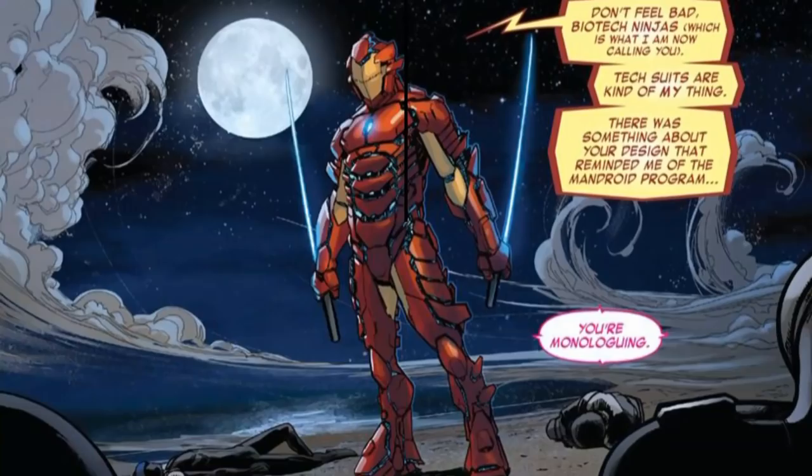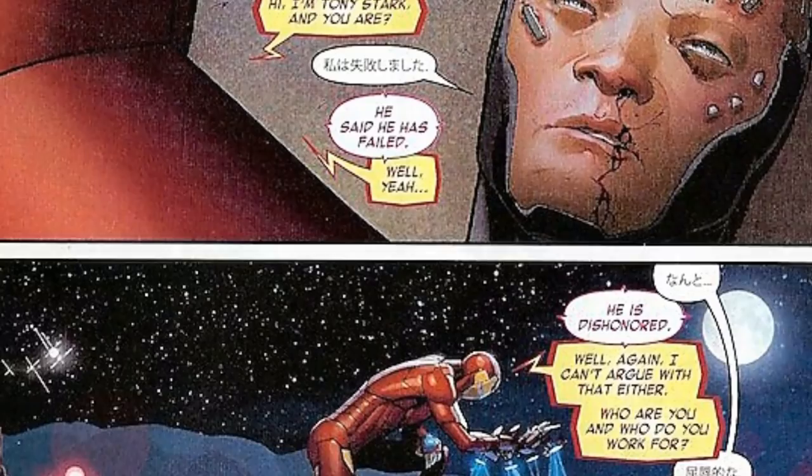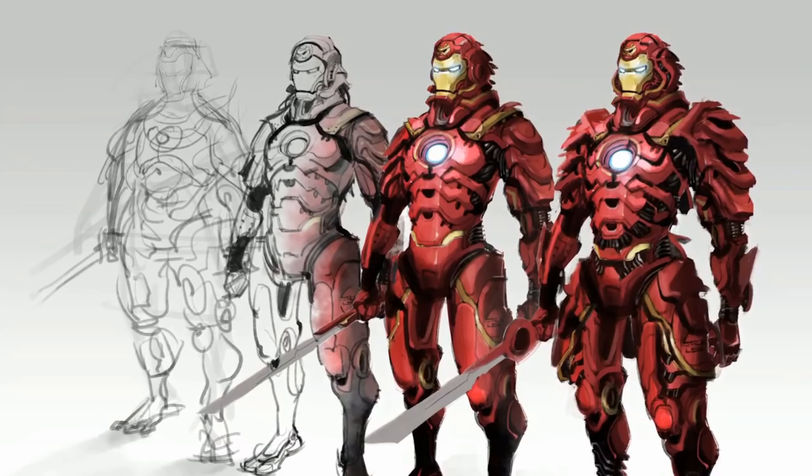When the battle was over, Tony started interrogating one of the ninja who was still conscious and speaking Chinese. But before he could get any actionable intel, a failsafe within the suit activated, which electrocuted the ninja right there on the spot. At least on this occasion, Iron Man didn't get the information that he was looking for.